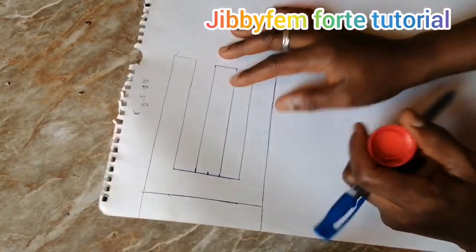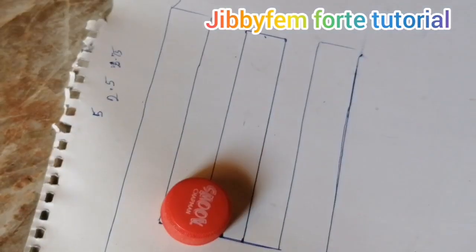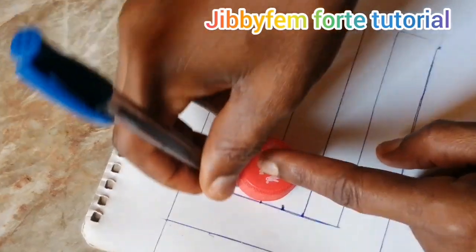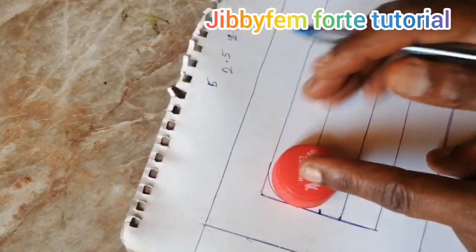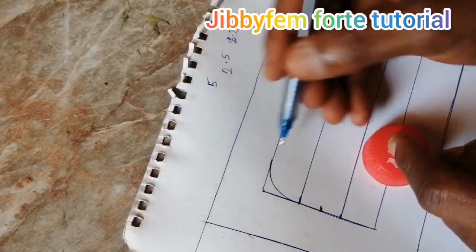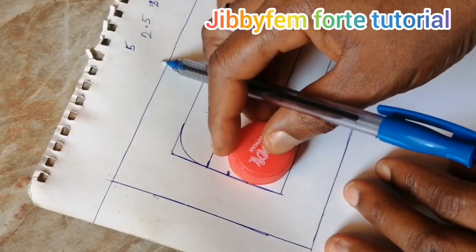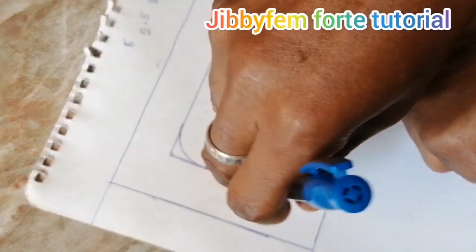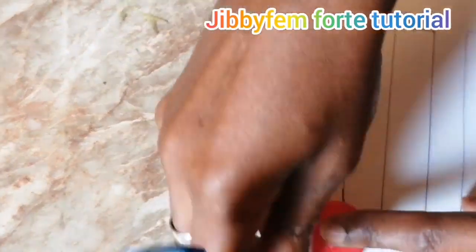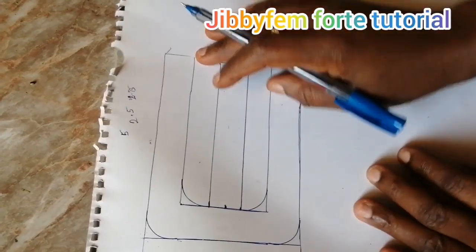Now that we have already created this, the next thing we are going to do is create a curve at this end. I always love to come up with something to create my curve — you don't have to look for what is not lost, just get something that is round. Make sure it's touching this side and touching this side — you can see I've created a curve right there. I'm going to be creating another one on this side as well. Now you can see we have them all round and curved, just like we have on our picture.